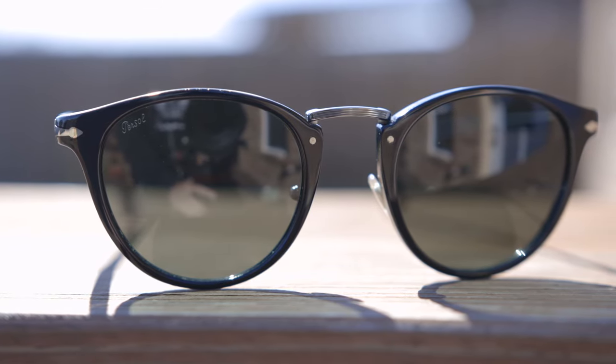So first off, let's pop these sunglasses on face and talk about the dimensions. These sunglasses have 49 millimeter lenses and a 22 millimeter bridge.